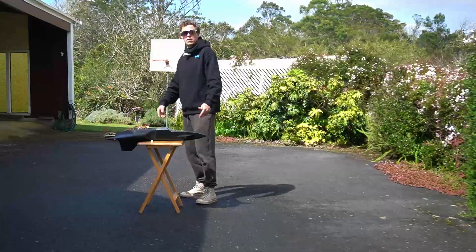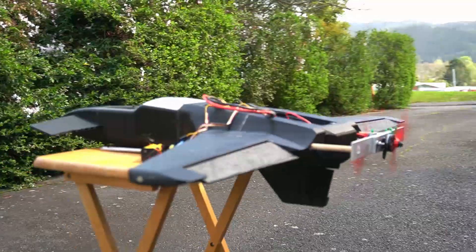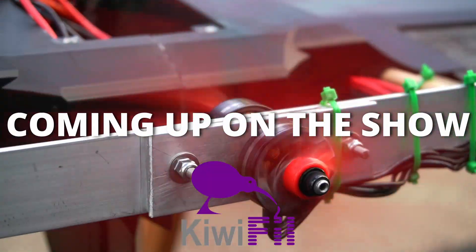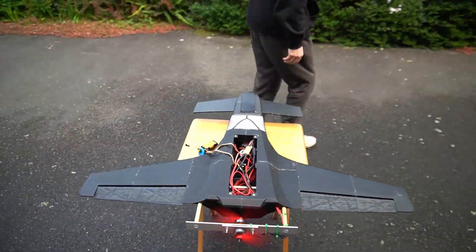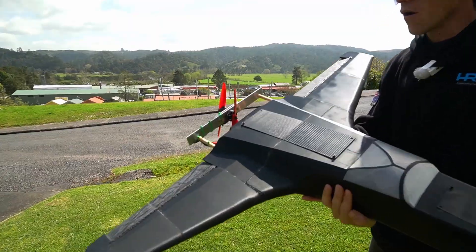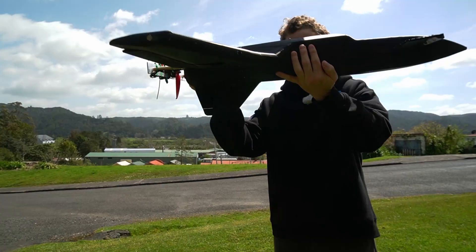Presenting the 3D printed RC coaxial aircraft. Inspired by a video game. Coaxial pusher puller drone motors. Completely unique design.